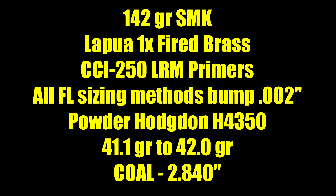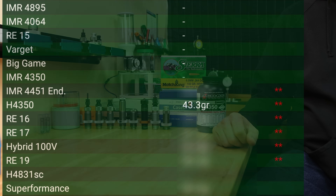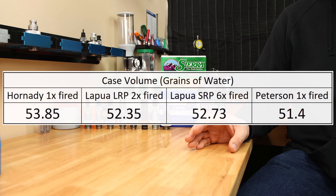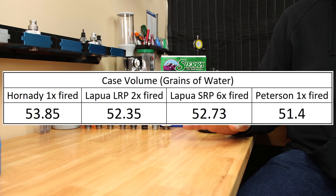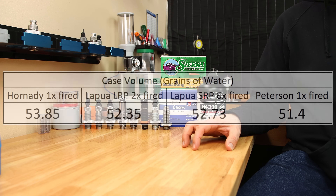Our load data from Sierra indicates we can go all the way to 43.3 grains. That data is based on Hornady case volume, and I believe that's going to play a huge factor in today's results. For reference, some comparison case volumes I've measured recently: Hornady once-fired cases average about 53.85 grains of water; our Lapua large rifle primer averages just over 52.3; Lapua small rifle primer averages about 52.7 grains of water; and some Peterson large rifle primer averages all the way down at 51.4 grains of water.